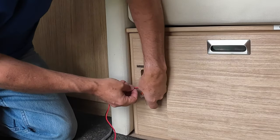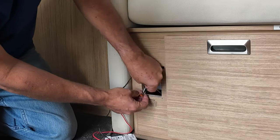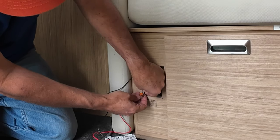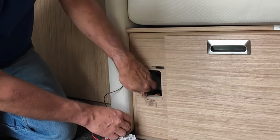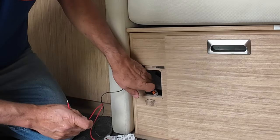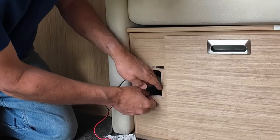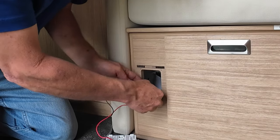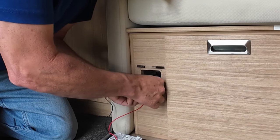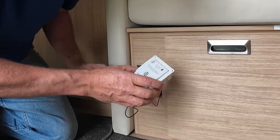So remember our ground is the white lead, and our positive lead is the black wire. That goes to our red lead on the device.